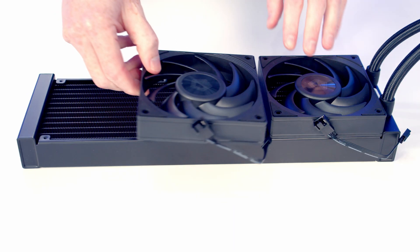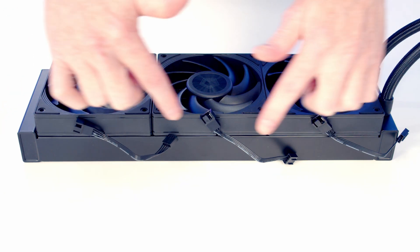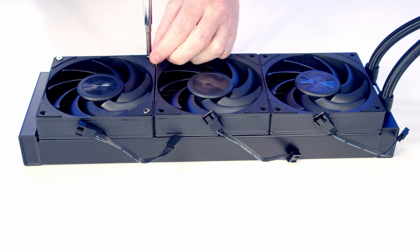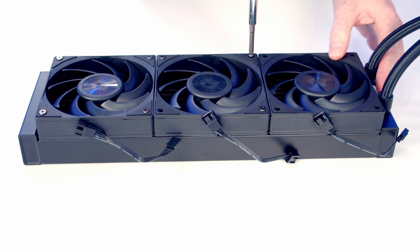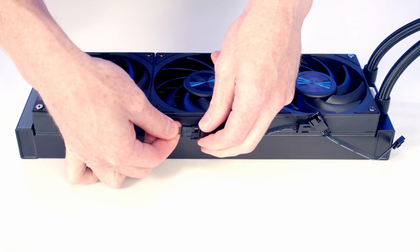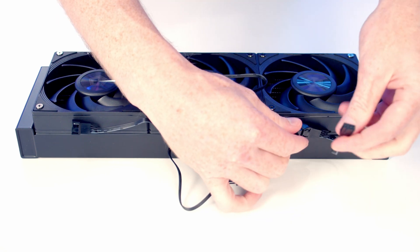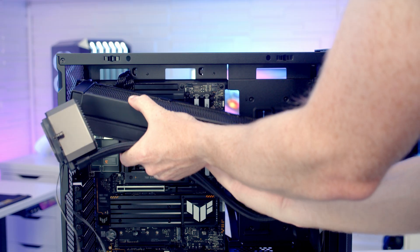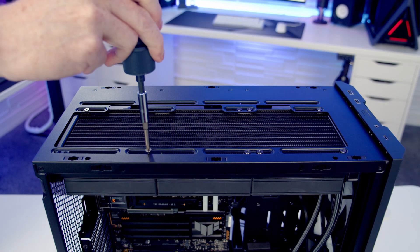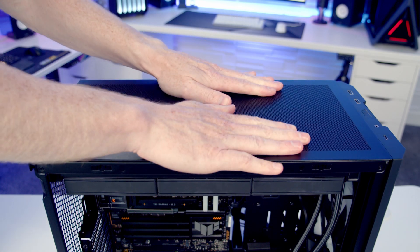We're now ready to work on the AIO. We set the fans onto the radiator making sure the cables come out towards the rear of the case, then secure the fans using the long radiator screws. We daisy chain the fans together and plug the long extension cable into the end. The radiator is then set into place at the top and secured using the short radiator screws, and the top panel is replaced.